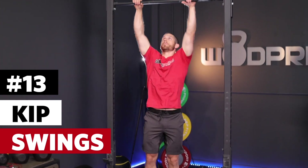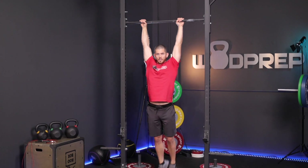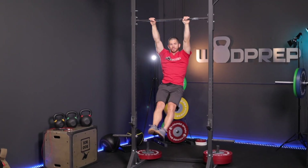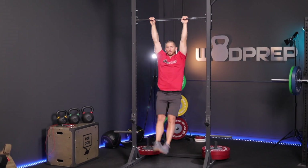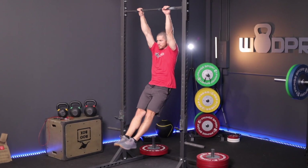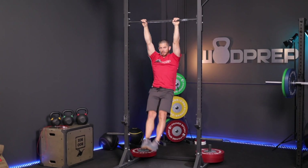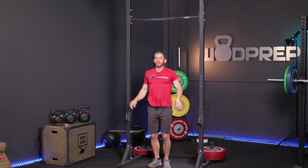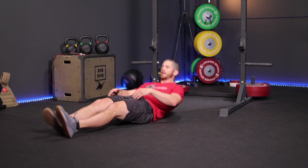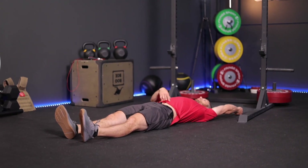All I'm doing is hopping up on the bar and swinging back and forth — this is what I would call a kip swing. The two pieces I want you to know about are the hollow position and the arch position. A kip swing is just going in and out of a hollow and arch position. A hollow hold on the floor simply looks like this: I'm laying down on the ground, arms above my head, squeezing my belly button, trying to squeeze it into the ground.